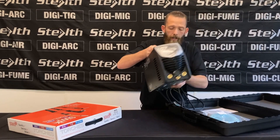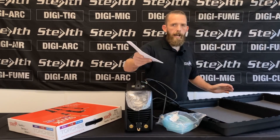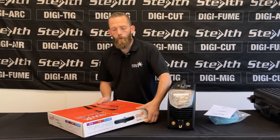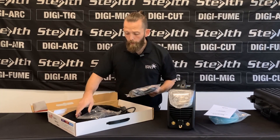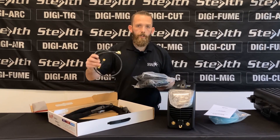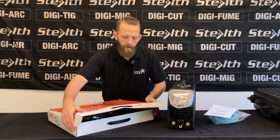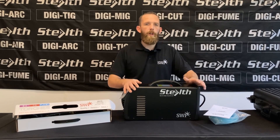In the carry case you get the machine itself, gas hose, and manual for operation. You'll also receive a torch package which will include electrode holder, earth cable, TIG torch, TIG adapter, and TIG accessories.